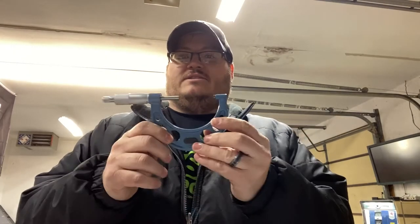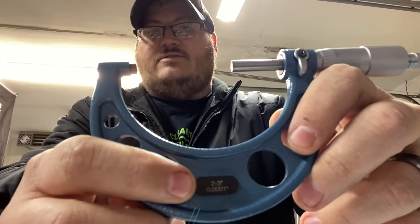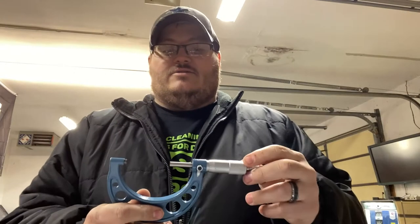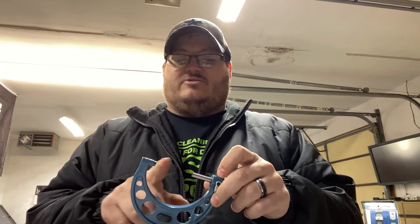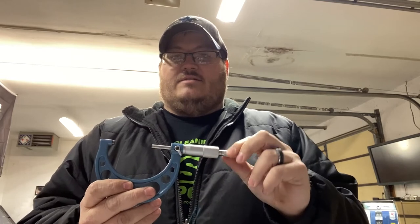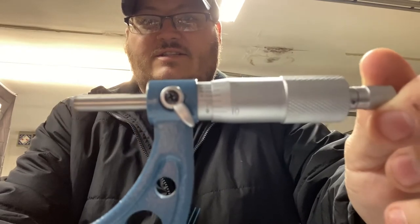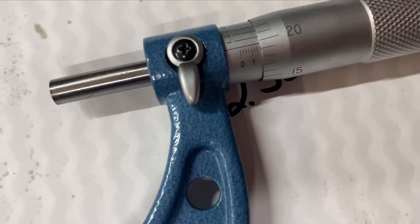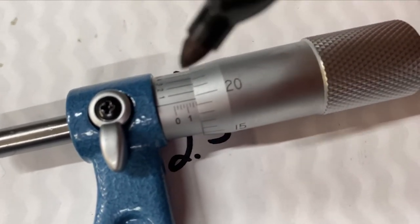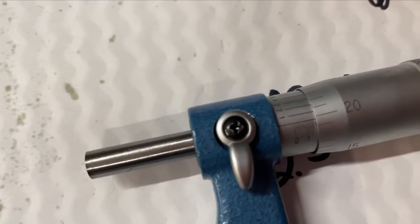Okay so this is a micrometer — flip it around. You can see it's a two-to-three inch micrometer. The piece of equipment that you're wanting to measure goes between these two posts here, and then this is a locking tap, and this unscrews. Let me get you a little closer so I can try to focus in — you're going to see all these little numbers.